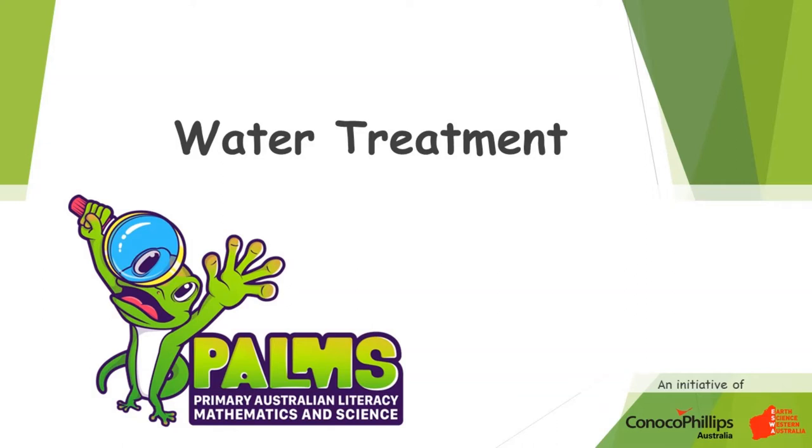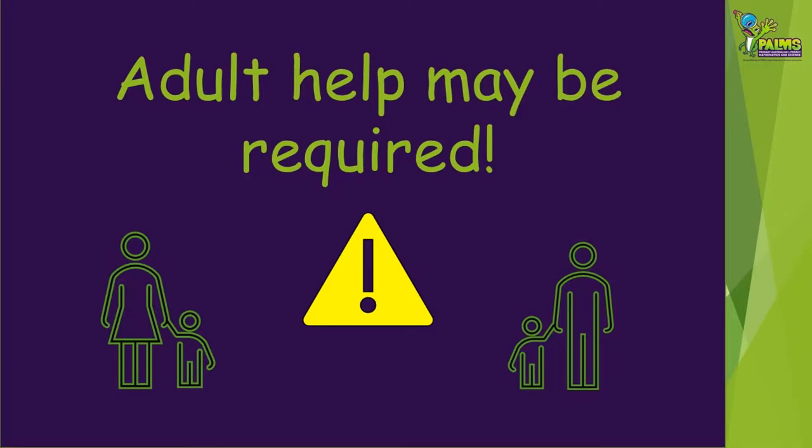Welcome to this PALMS demonstration video all about water treatment. Some of the activities for you to try from this video will need some adult help.